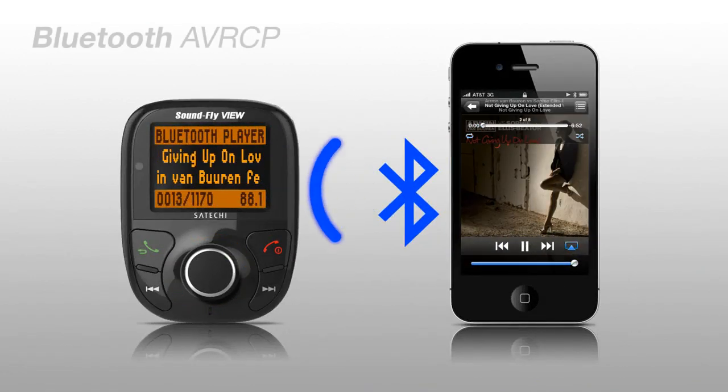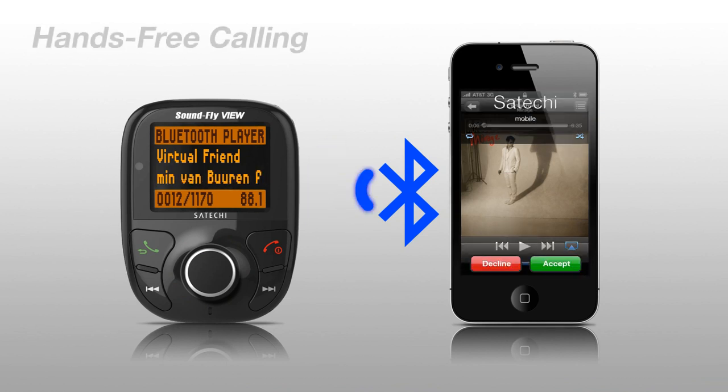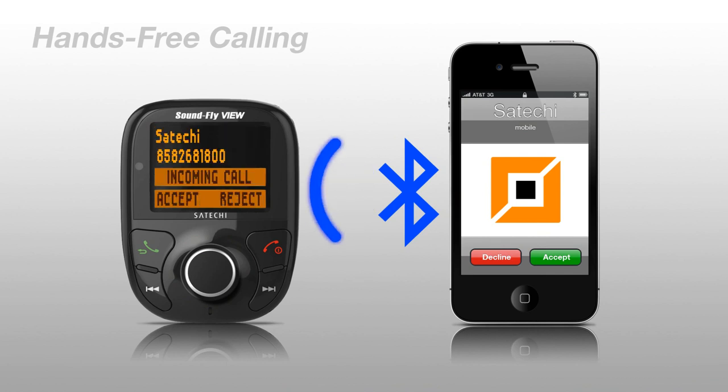The jog wheel performs multiple functions, including audio playback. And if you get a call from one of the synced contacts that Soundfly View stores in its built-in phone book, it will ask if you want to pick up or reject.